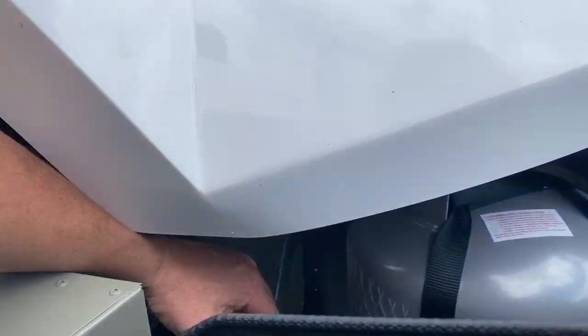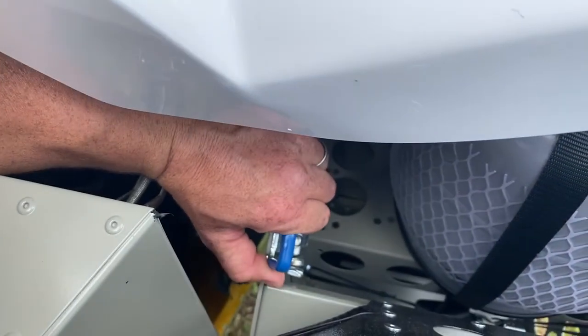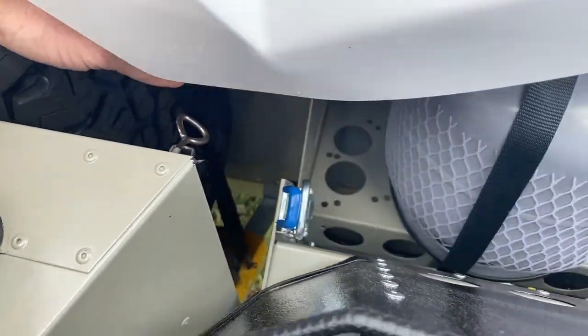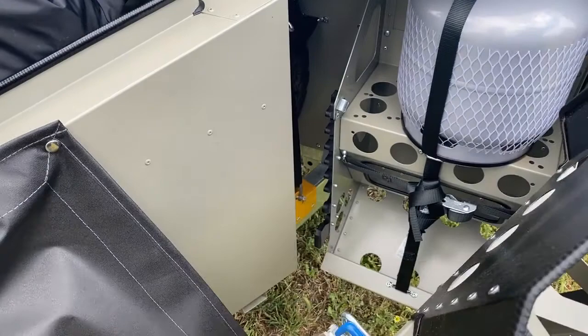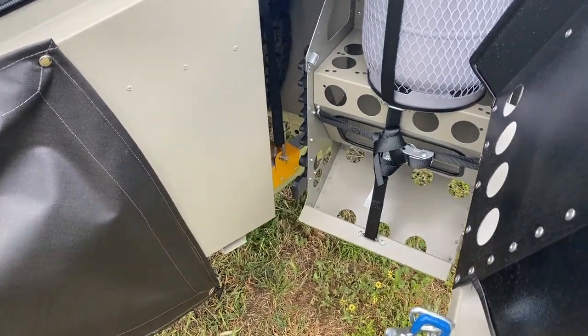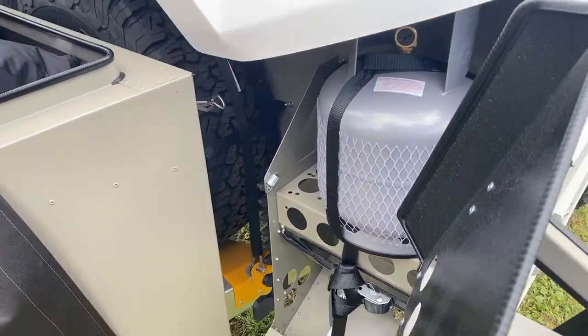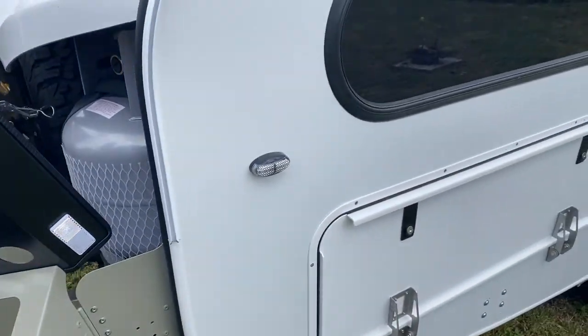These are the side wings. There's just a little clip down on here — you push that in with your thumb and then that over-centre latch opens up, and they just swing open like that. Now this side is also great for putting extra fuel on board as well.